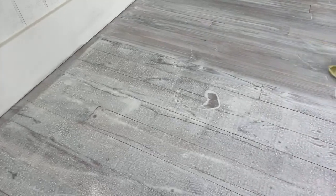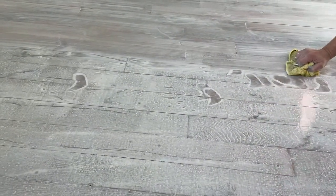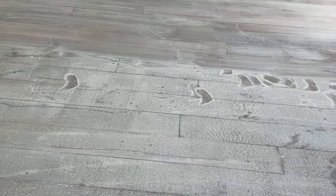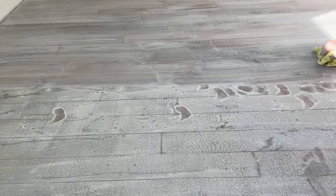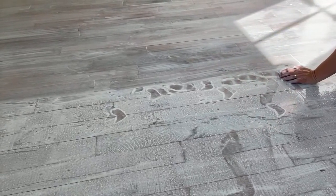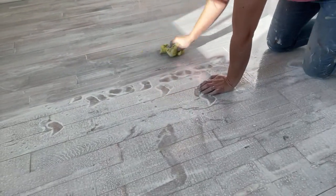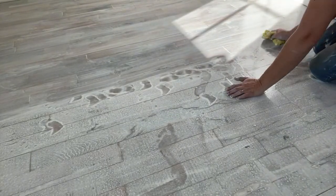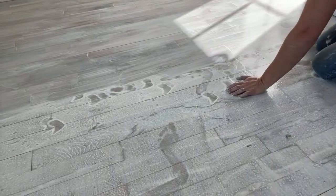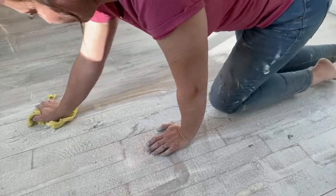I always rub with the grain so I don't get weird streaks. The nice thing about oil wax is if you have a problem spot, you're not committed to a whole redo of your floor — you can just go right back over the spot and it will dry hard. If you're just joining us, we showed earlier how we did the whitewash. Let your whitewash dry about an hour before doing the oil wax step.